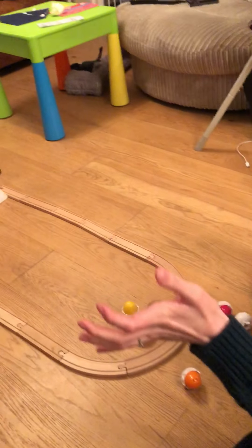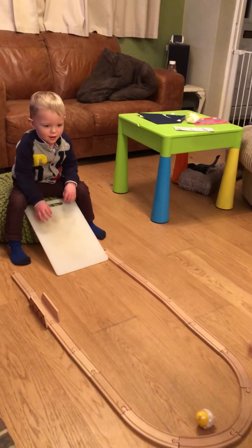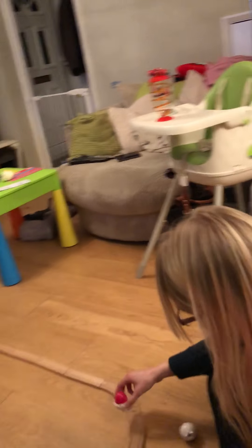Someone keeps stealing the power cables. Yay! One more. Yay! You got all of them. Well done. Yay! Yay, all right.